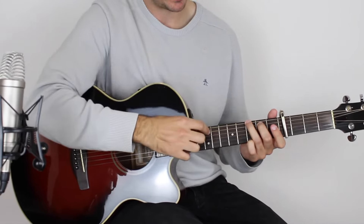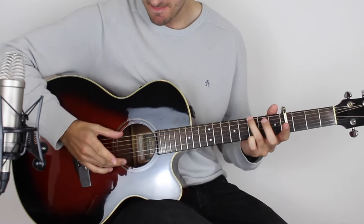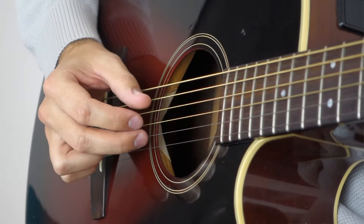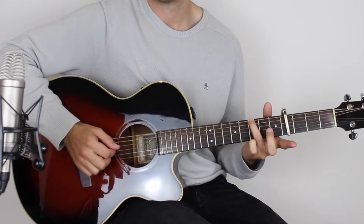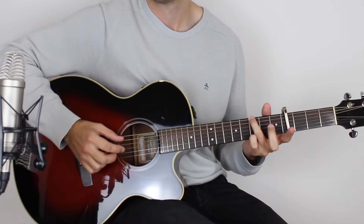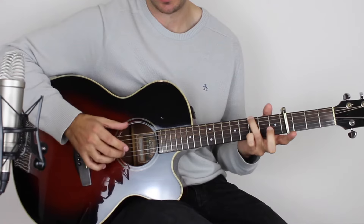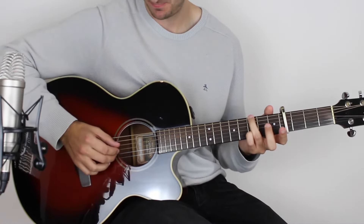So holding down the C chord, what you want to do is play the A and the high E string together, followed by the B, then the D, and then the G. Then take your third finger and move it to the third fret on the low E string, and play that, and then the B string, and then the D string, and then the G. So nice and slow. Bit quicker.